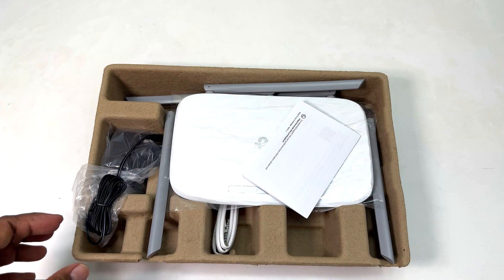By default when you turn it on, you'll see the SSID names — this router supports dual-band, which means one is 2.4 GHz and the other is 5G. You can see the SSID names and the Wi-Fi password printed on the label.